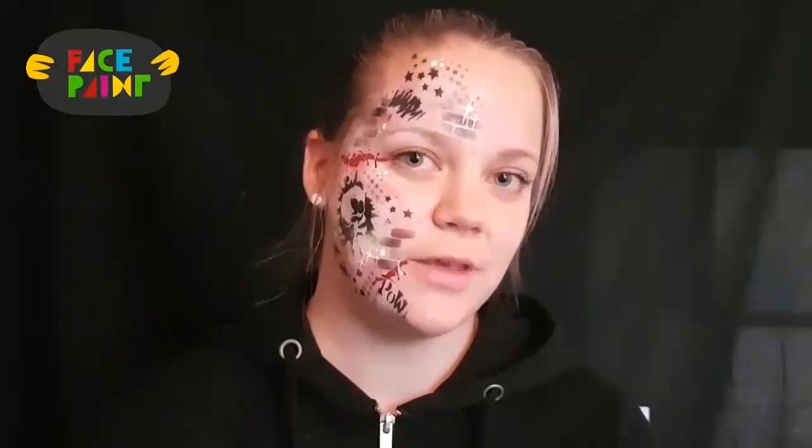And now your graffiti skull design is done. Thank you for watching!